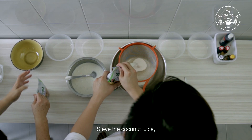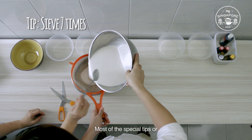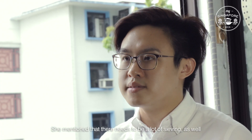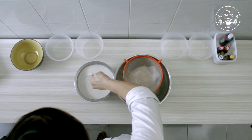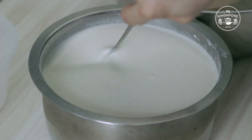Sieve the coconut juice and add the sieved coconut juice into the flour. Most of the special tips or formulas are done by my mother — she mentioned that there needs to be a lot of sieving for the flour and coconut. I heard from her that it is through this carefully crafted process and through love. Mix this entire mixture well until it's smooth and silky.